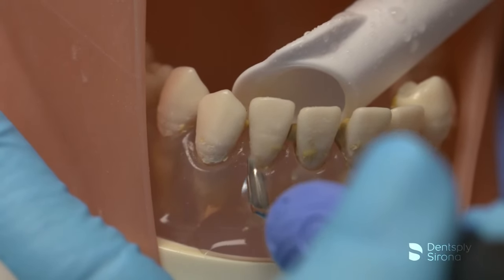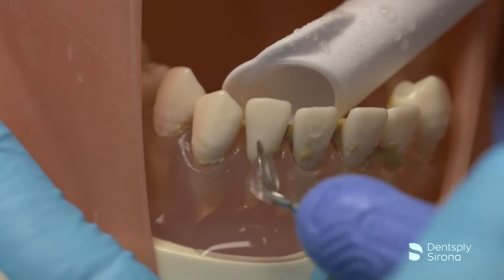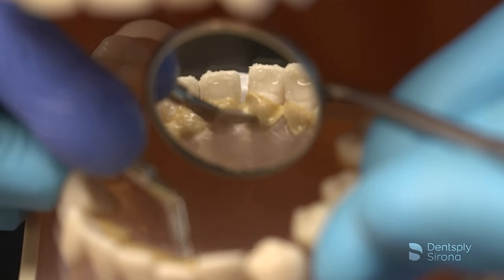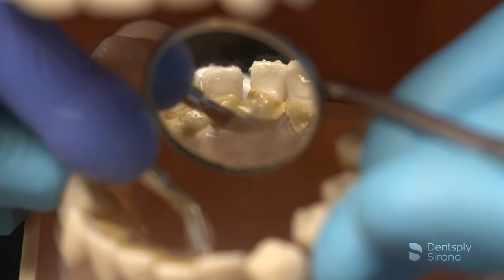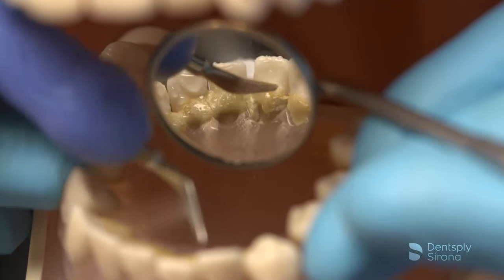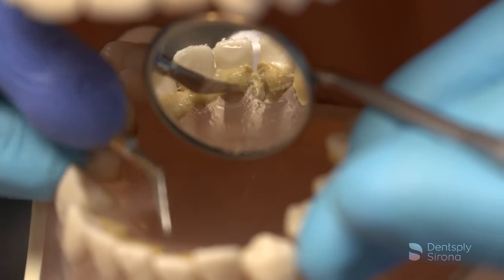Once the foot pedal is activated, the clinician approaches the deposit in more of a straight-on approach due to the blunted tip of this insert. Adapting the insert under the deposit allows the calculus to break free in large pieces, allowing for more efficient removal. There is a slight vertical stroke when a ledge of calculus is lifted from the tooth.